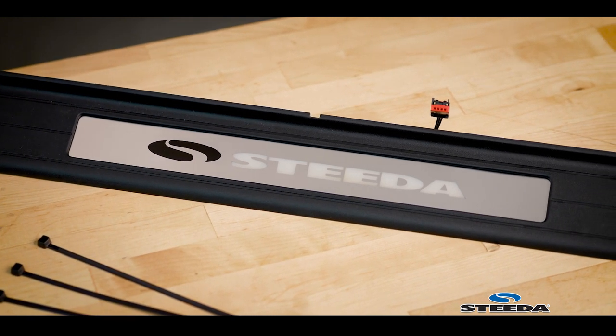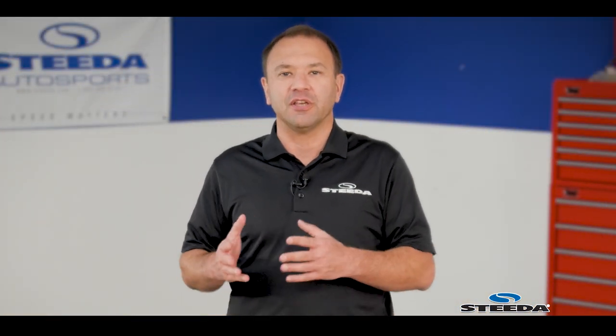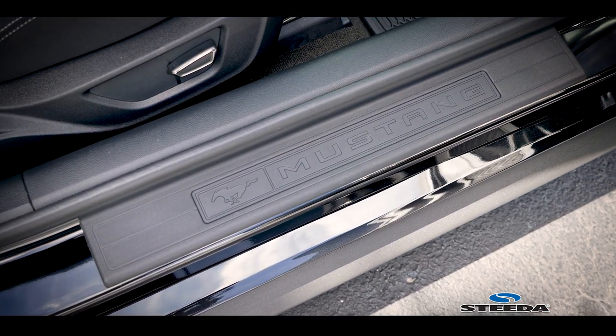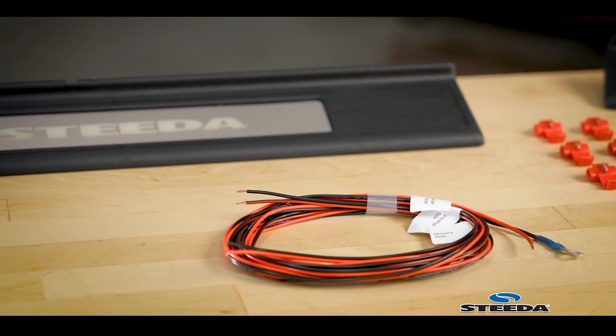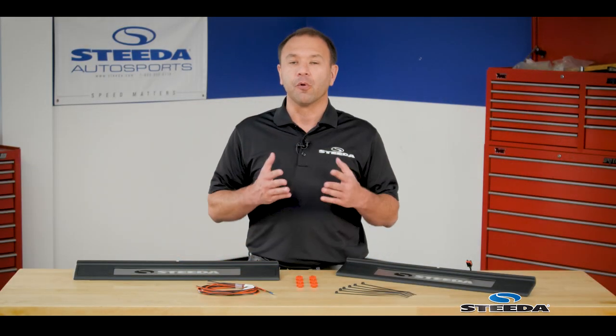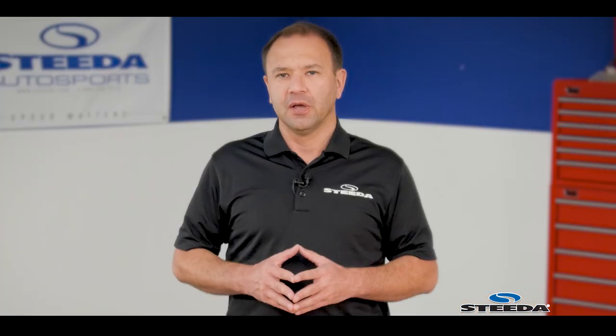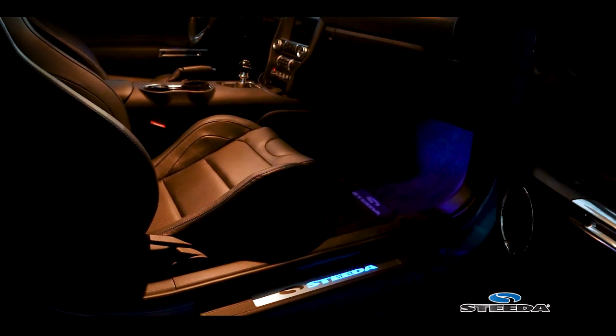These are a direct replacement for the factory pieces. For those of you with a base model Mustang, the factory pieces are a little plain, which gives you the opportunity to upgrade and improve them. We provide the wiring harness required to wire these into the fuse box. Since you don't have the My Color option, your color choices will be limited to four: red, white, blue, and green. These also work perfectly for those with premium packages that have illuminated door sills, as they're a direct replacement and plug right in.